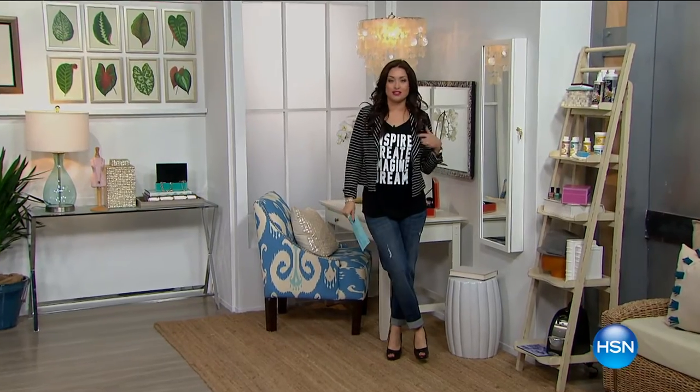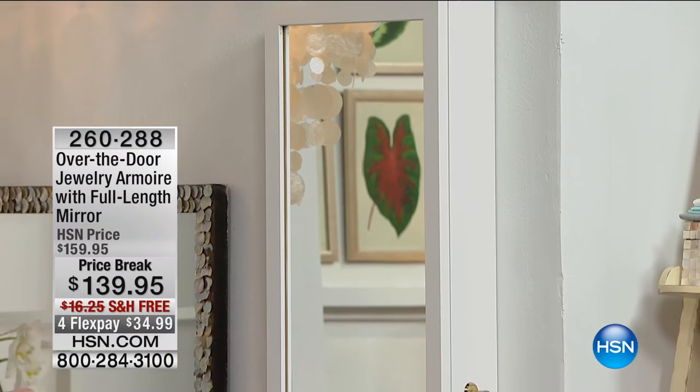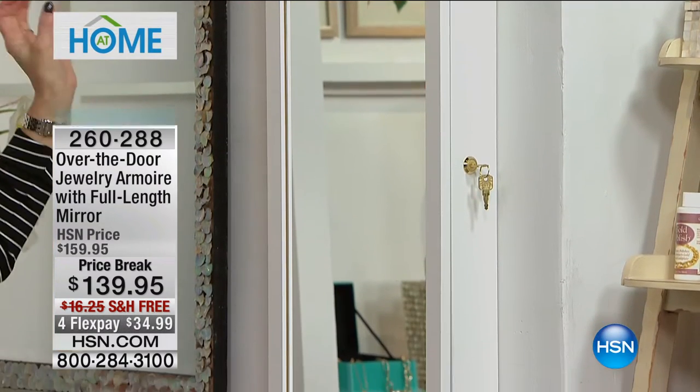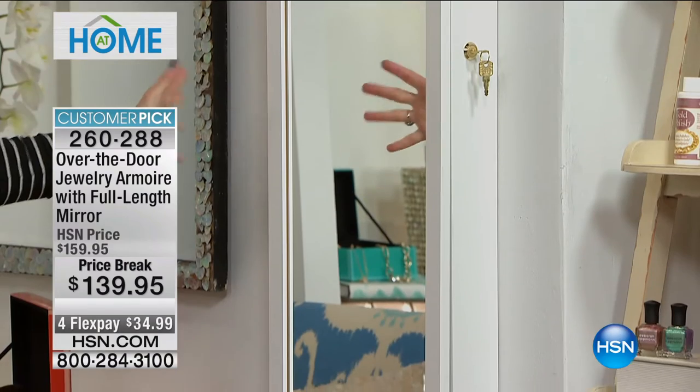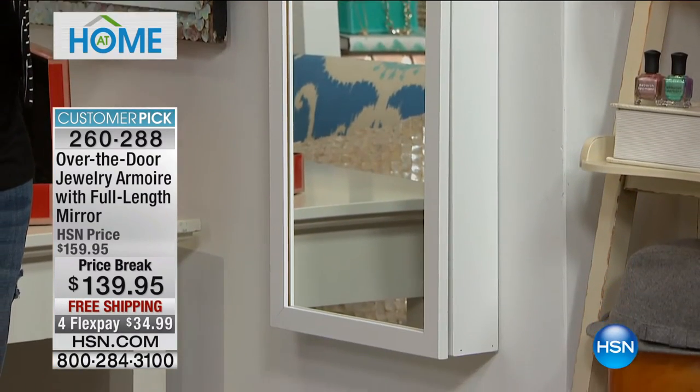The next item as our Jewelry Solutions Hour continues is something we really couldn't have a Jewelry Solutions Hour without. It's a big customer pick on HSN.com — when I checked yesterday afternoon, there were more than 2,100 perfect five-star reviews. Your jewelry is going to be safe, secure, stored, and displayed beautifully in this all-made-in-America gorgeous wood jewelry armoire.